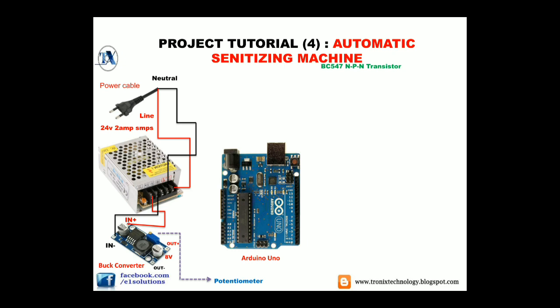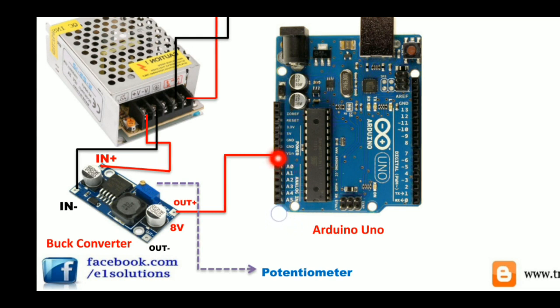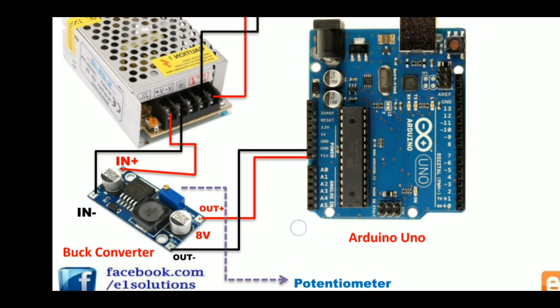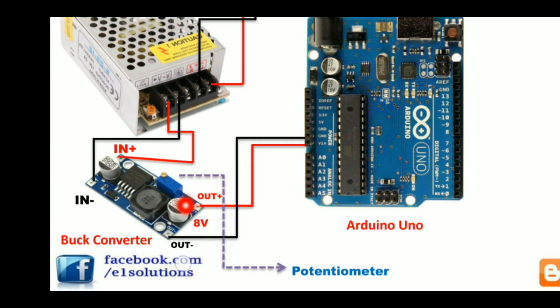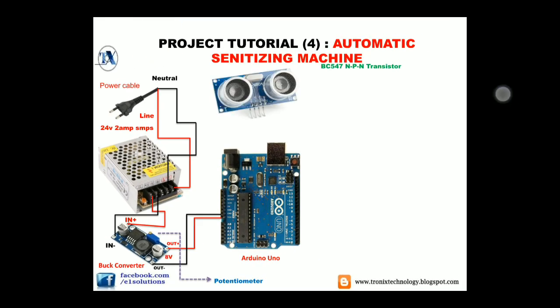Moving further, we have to connect the output positive of our buck converter to the Vin input of our Arduino board. And we will connect the output negative of our buck converter to the ground of our Arduino Uno board, as you can see. Moving further, we will need an ultrasonic sensor.